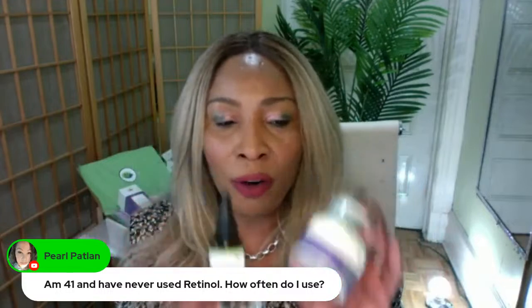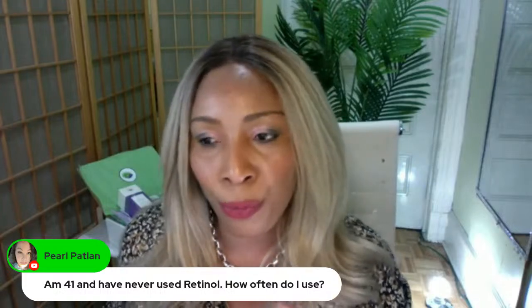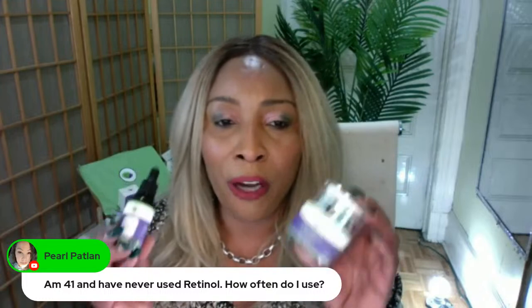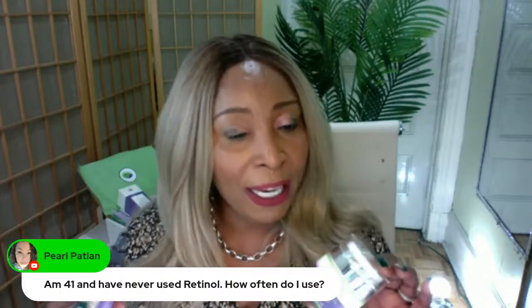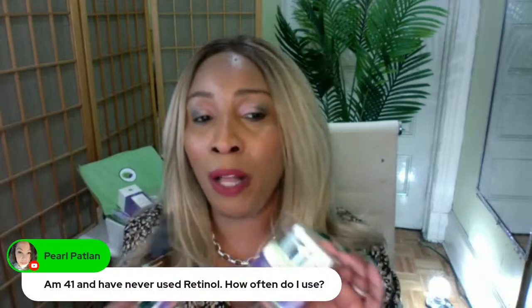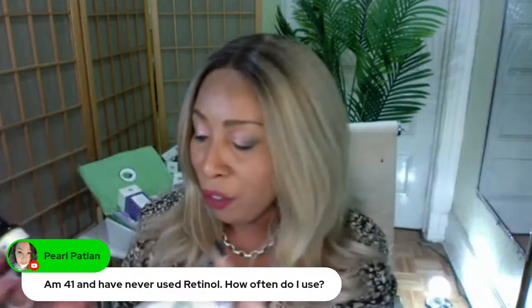That is because you are at a young age of 41 and you are trying to prevent. However, as good as retinal is for reducing or preventing wrinkles and fine lines, it is always best to make sure you're massaging your face, steaming, and exfoliating — doing all of that good jazz for your skin to get the products working better.